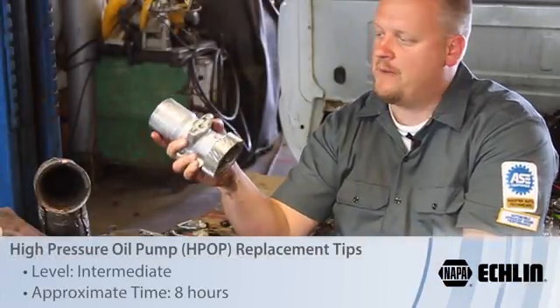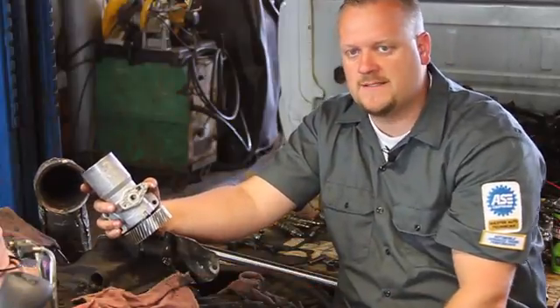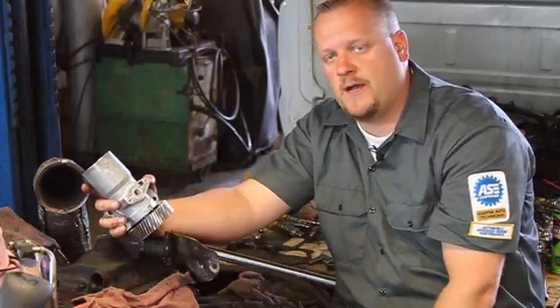Let's take a look at replacing the high-pressure oil pump on this '03 Ford truck with a six-liter Power Stroke diesel engine. As you can tell, we've got the cab lifted off the truck and the rocker heads off. We're doing some additional work in here, and while we're in here, now is a good time to go ahead and replace this pump.